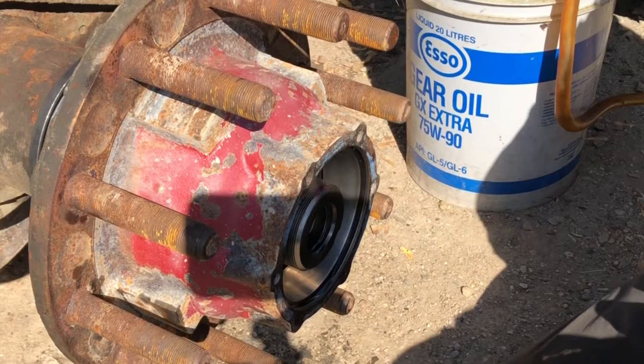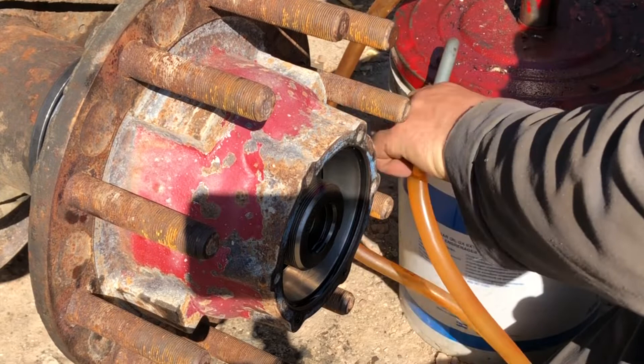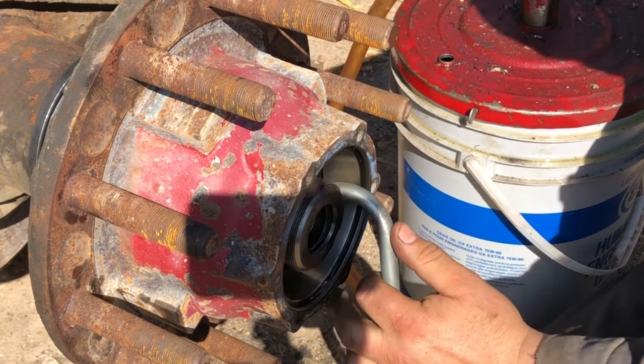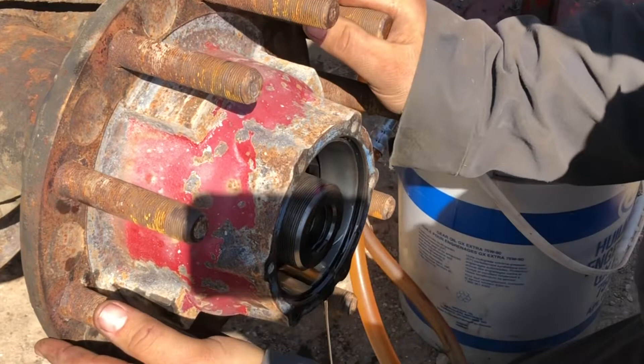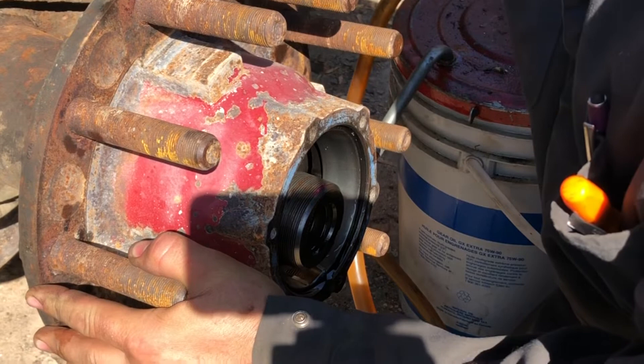I'm back. I cleaned and repacked that drain. Now we'll fill this hub up until it starts coming out a little bit. Stick this right in here and we'll fill this hub up so we don't have to wait forever. Now we got a whole bunch coming out. I'll just put that up here. Take the motor bearing.